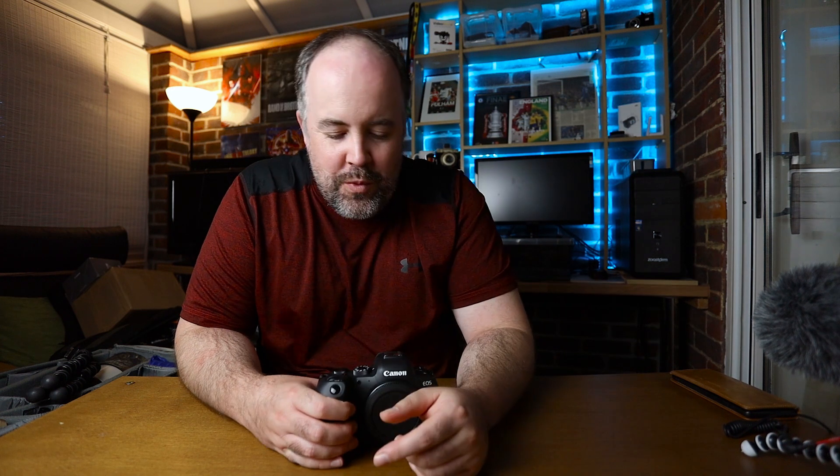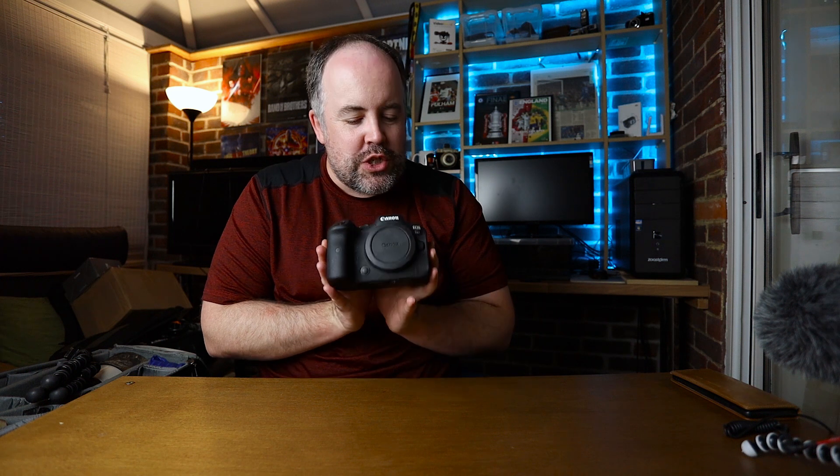I am excited about this one — in fact I've not been this excited about a camera for a long, long time. Welcome to the video, guys. This is the first video in a series I'll be doing over the next few weeks all about my brand new camera. Some of you who follow me on social media won't be surprised: I have got hold of the Canon R6.